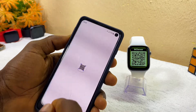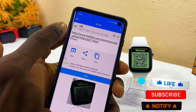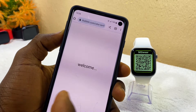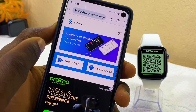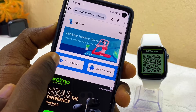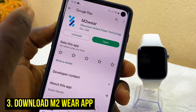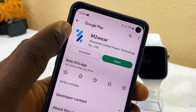The second thing is to scan the QR code on the watch. Select the URL that comes up — it links to the Google Play Store and a local APK download. I recommend going via the Google Play Store, which will take you directly to the real M2 Wear app.